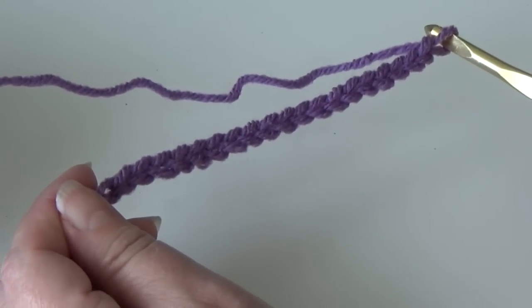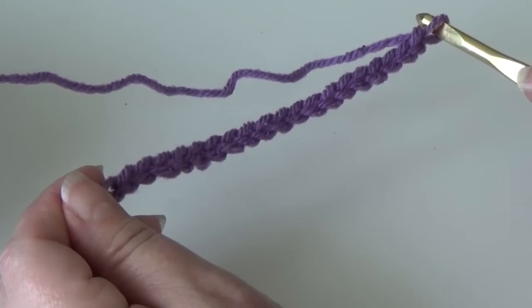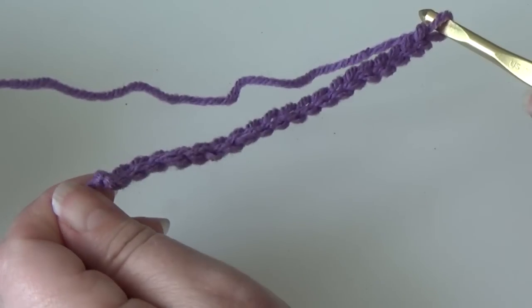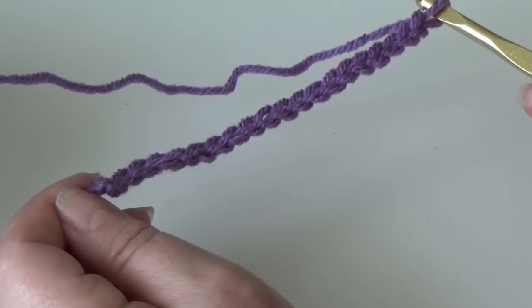I have my chain 20 ready, but before we start our row I did forget to mention that this pattern has a multiple of four. So if you wanted to make a larger swatch or you wanted to make an afghan, you would just make your chain with a multiple of 4 — 4, 8, 12, 16, etc.